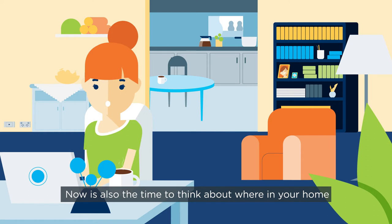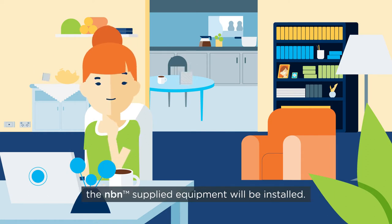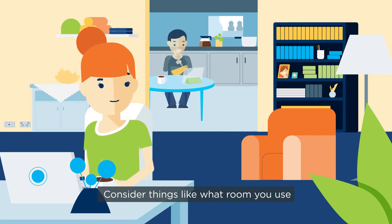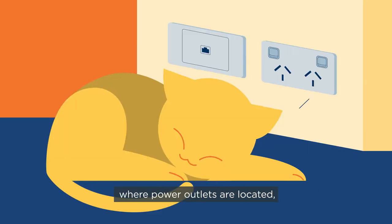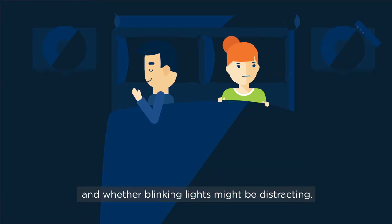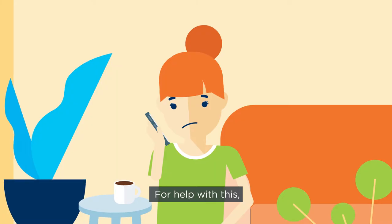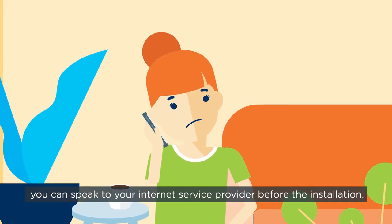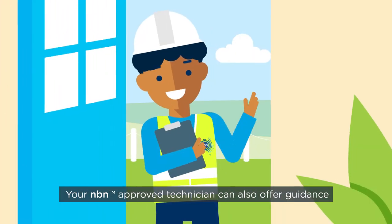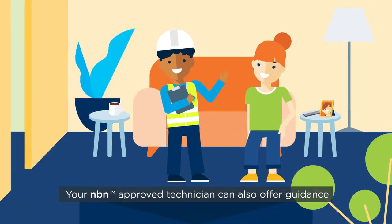Now is also the time to think about where in your home the NBN supplied equipment will be installed. Consider things like what room you use most of your devices in, where power outlets are located, and whether blinking lights might be distracting. For help with this, you can speak to your internet service provider before the installation.